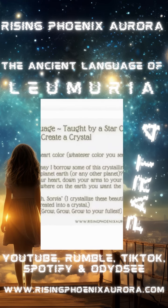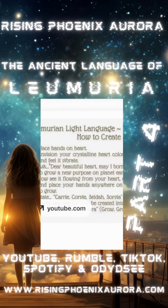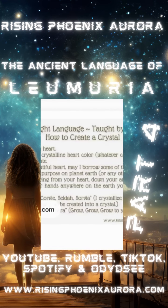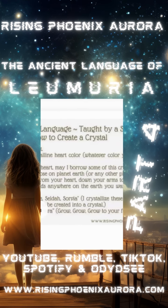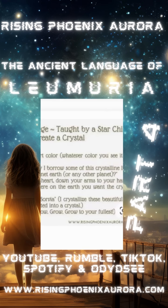Now see it flowing from your heart, down your arms, to your hands, and place your hands anywhere on the Earth you want the crystal to grow. You could also do this in astral form when you're sleeping. You might try doing this right before bed so that whatever crystal is going to come to you aligns with your intention.